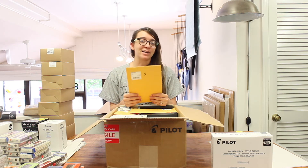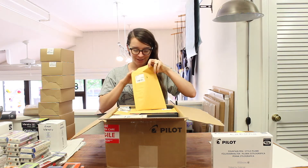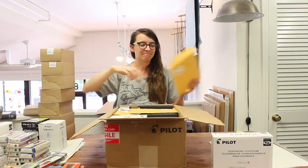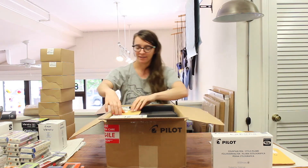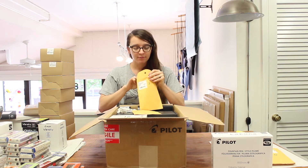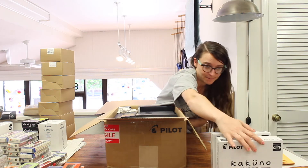This package wins the award for most wasteful, because inside this bubble mailer are these two Prera nibs. No further comment. I will reuse these bubble mailers, don't even worry about it. Saved. Inside: more parts, nibs — these nibs they don't care about, and give them no bubbles for those nibs. Kakuno, Part 17.